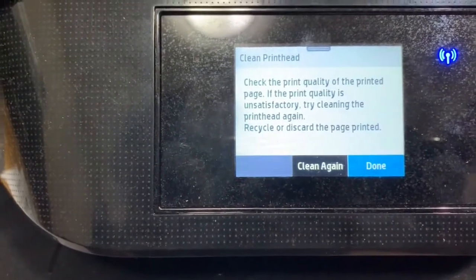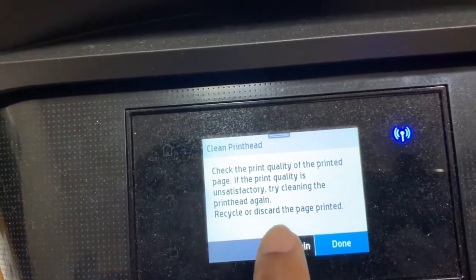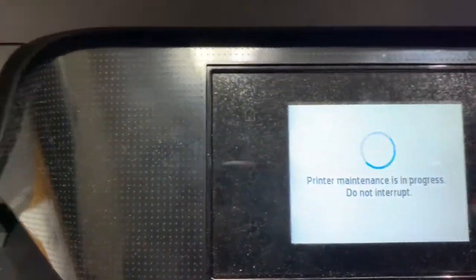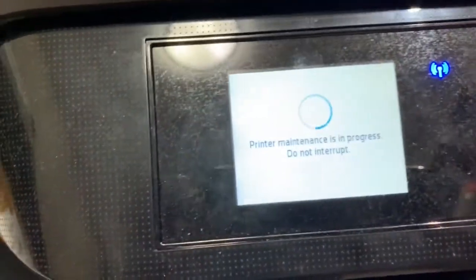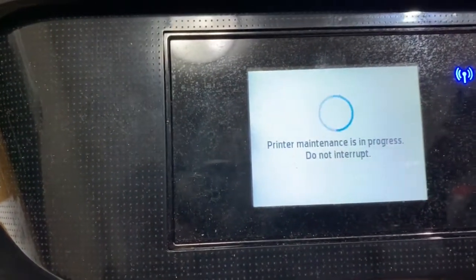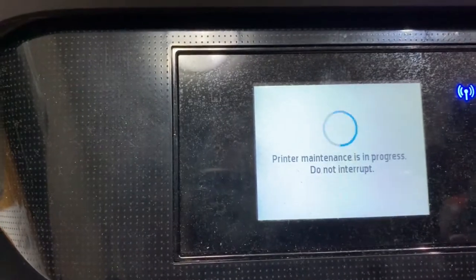To prevent clogging, we should not clean too many times. I'll do it twice only and see what happens. Also, immediately after cleaning the print head, the print quality may not be great — but after waiting a couple of hours, the print quality should be close to the original.